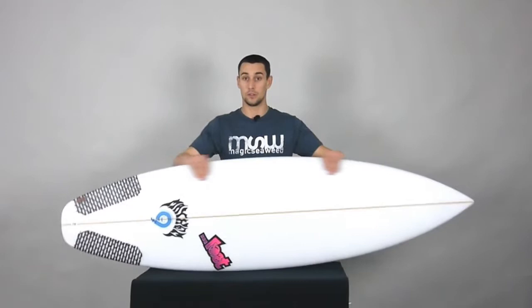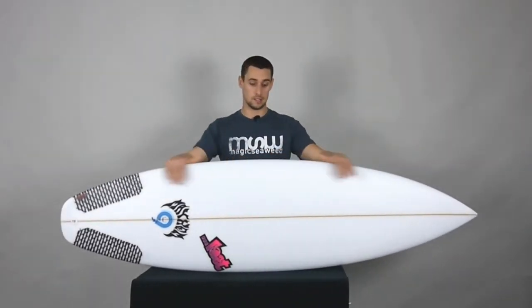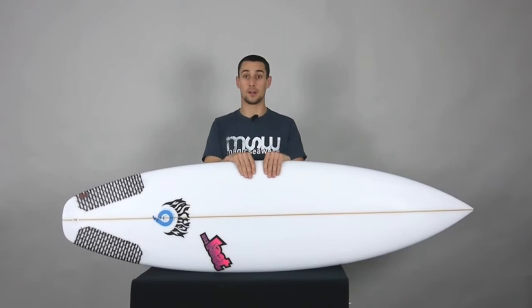Hi, I'm Luke Hart and this is my review on the Lost Beach Buggy by Matt Bialos and Taj Barrow. It's an every-wave, every-man's shortboard, a little bit more volume, a little bit more width, with high performance still being the main idea behind it. That's the Beach Buggy by Lost.